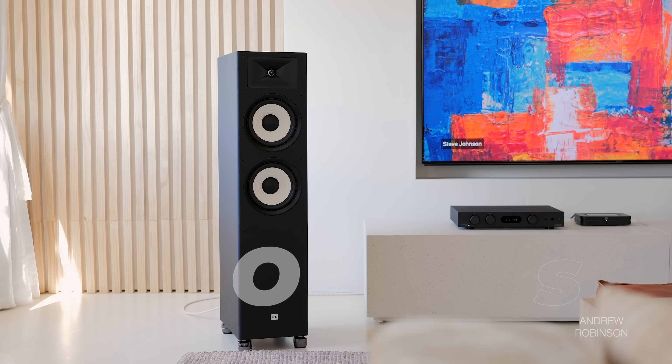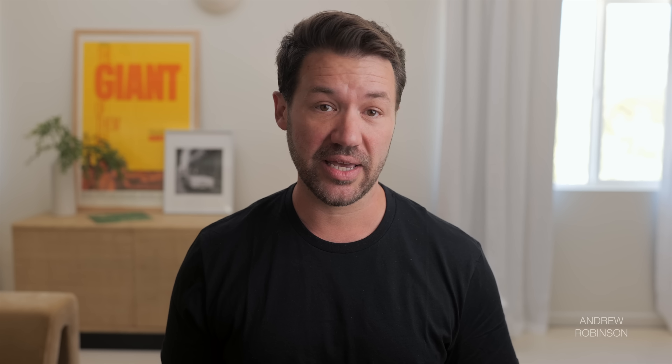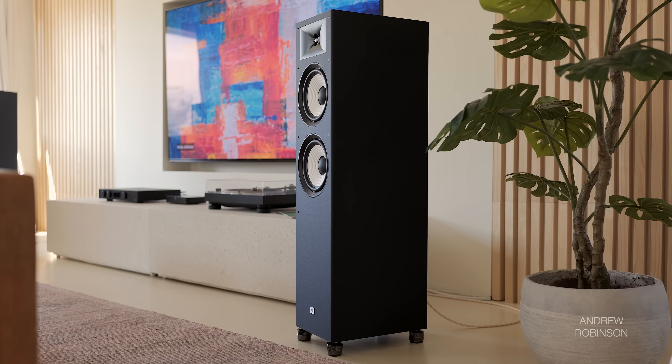The A190 from JBL is a two-and-a-half-way design that features a one-inch aluminum dome tweeter that rests inside JBL's own HDI, or high definition imaging waveguide, with two eight-inch polycellulose woofers. Together with its dual rear ports, the speaker has a reported frequency response of 36 Hz to 40 kHz, a sensitivity of 91 dB, and a nominal impedance of six ohms, meaning it can be powered by just about any amplifier or receiver on the market — which is what you want in an entry-level speaker.